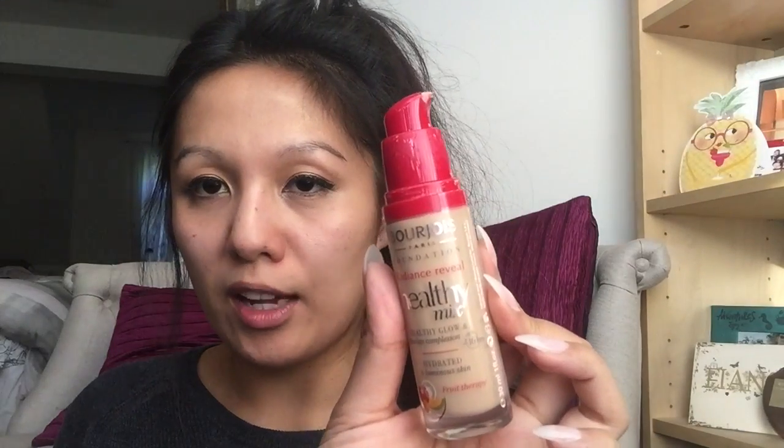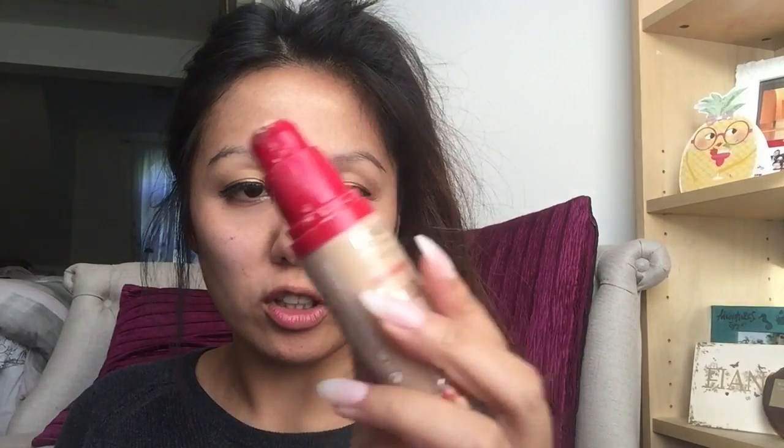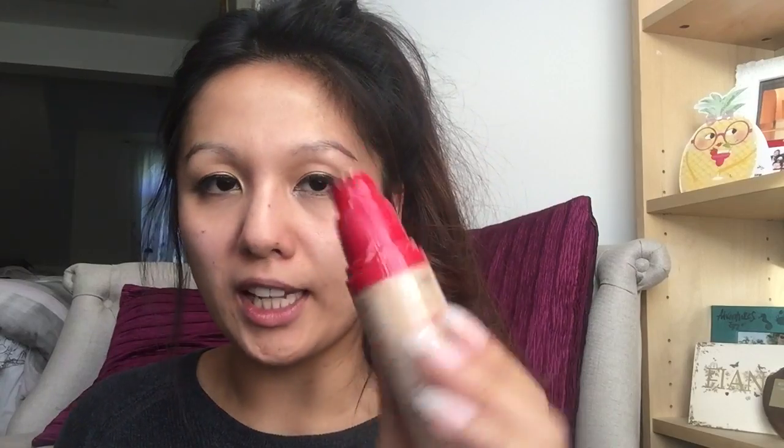Next, I use my Bourjois Healthy Mix Foundation in the colour No. 54 Beige. I always start off by putting the foundation at the centre of your face and then work outwards, because for me the redness tends to be in the centre, so that's where I put most of it.